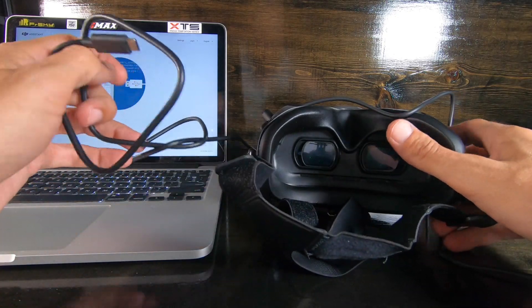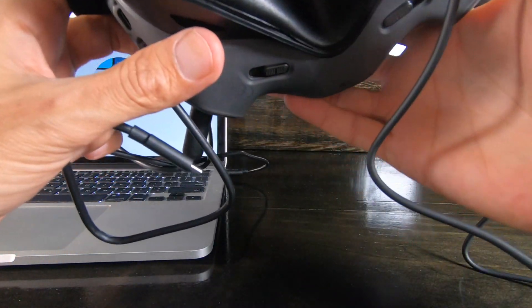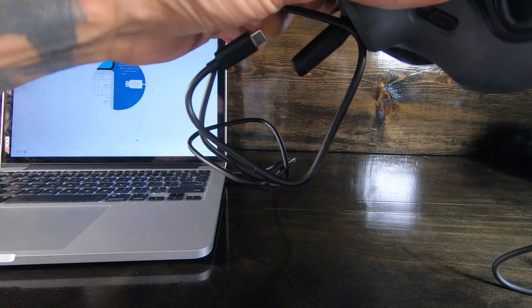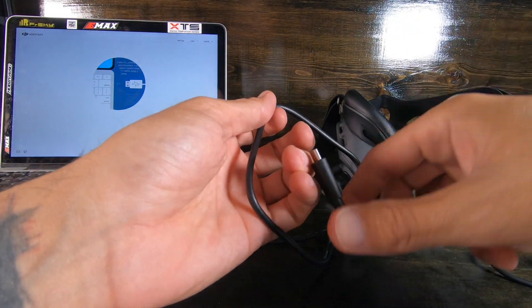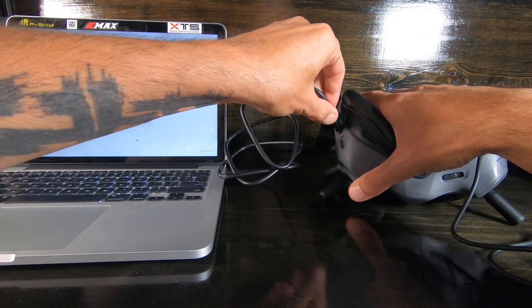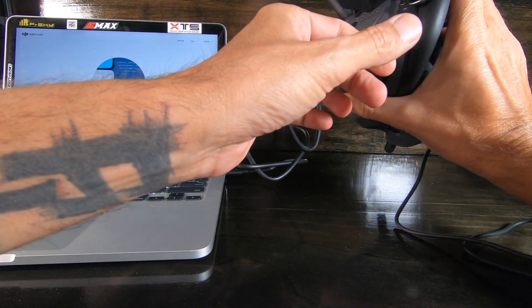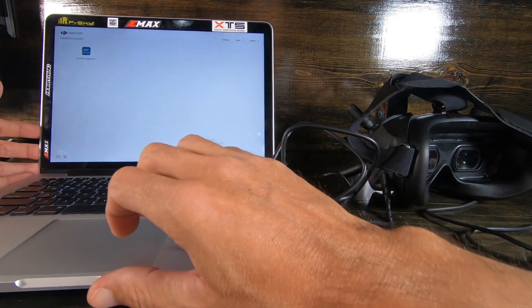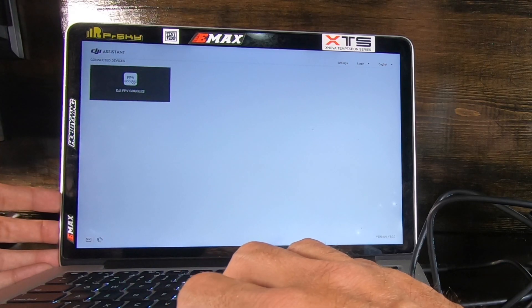It's saying hey, the fans are on. It's displaying the DJI logo. Press any button to exit. Turn it on, plug that into the USB. Now over here we've got some action happening in DJI Assistant — click on that.